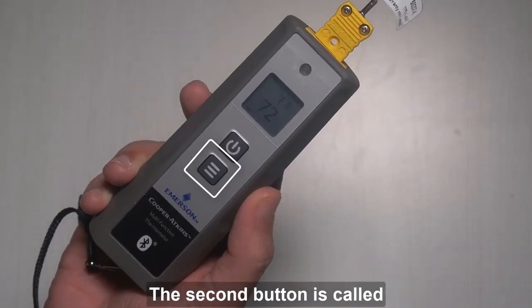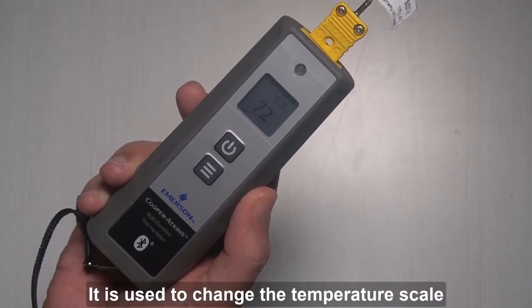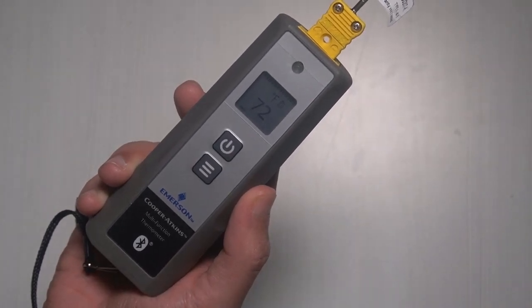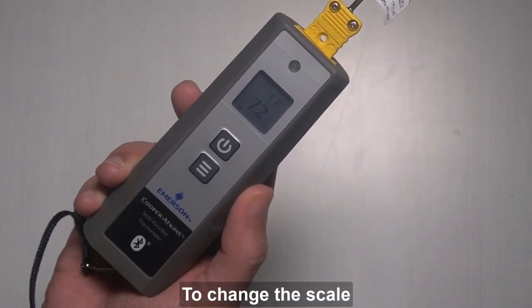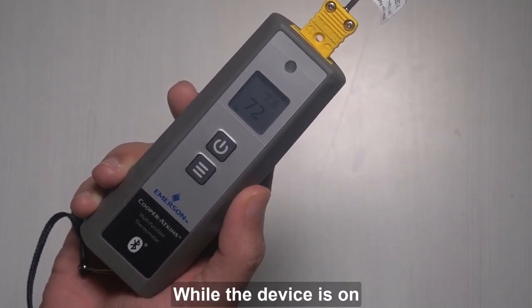The second button is called the record button. It is used to change the temperature scale from Fahrenheit to Celsius and vice versa. To change the scale, press and hold the record button for 3 seconds while the device is on.